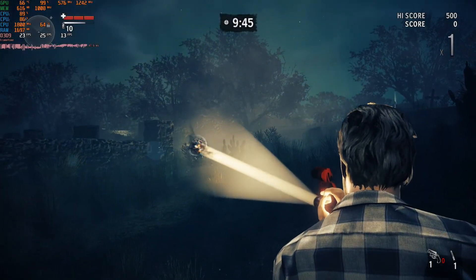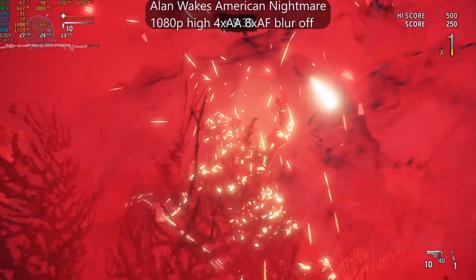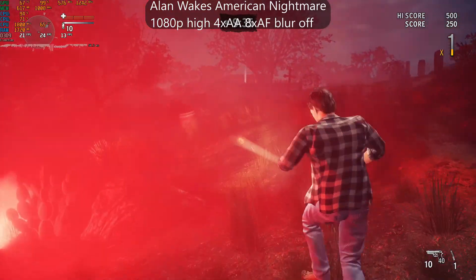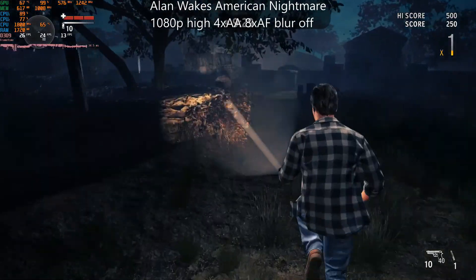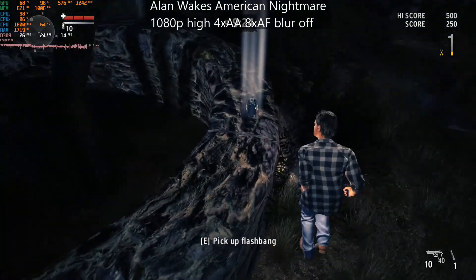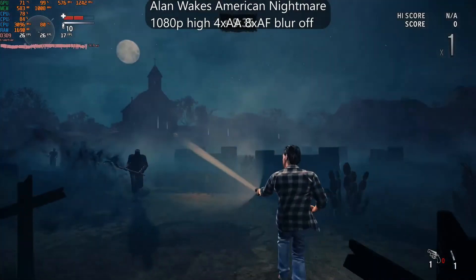Next up, Alan Wake's American Nightmare. This game was unplayable on a P4 even at 4.3GHz, but on a Core 2 at 1080p, the GPU is beginning to get a workout. Since these are the settings used previously set by default, I left them, but you can most likely get even better frame times by using a lower resolution and turning off anti-aliasing. As you can see, overclocking the CPU really had no effect, so at this point the FPS is being limited by the GPU.